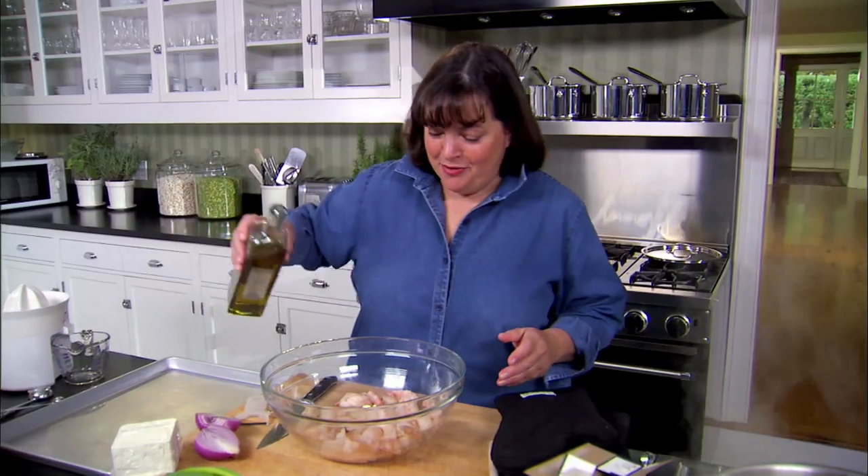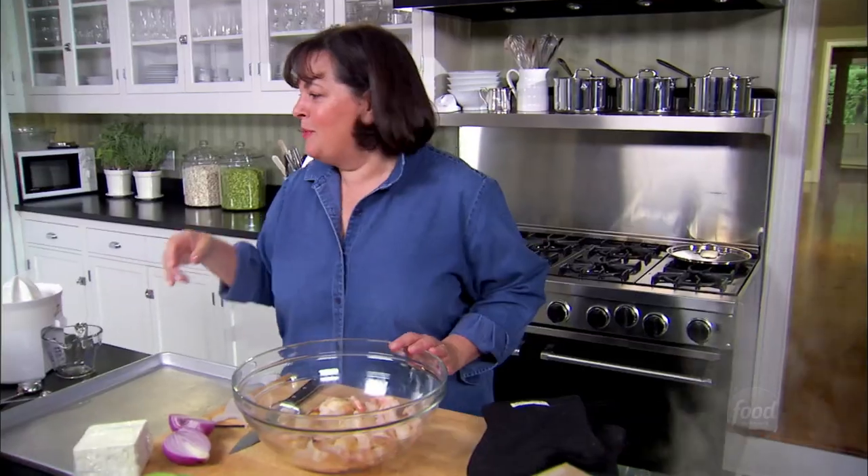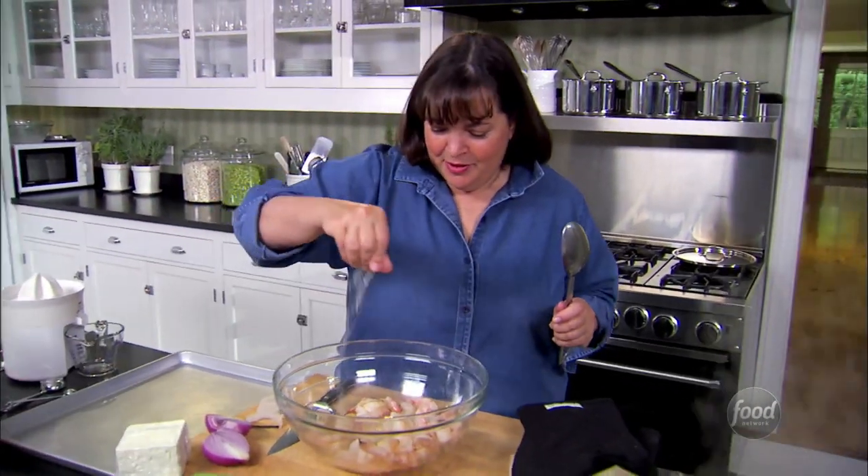Roasted Shrimp Orzo is a great dish for a crowd. The best part of it is the longer it sits, the better it gets. So the first thing I'm going to do is roast some shrimp — a little olive oil, salt and pepper. It's actually a surprising way to cook shrimp on a sheet pan in the oven. I just find it really gives it more flavor.